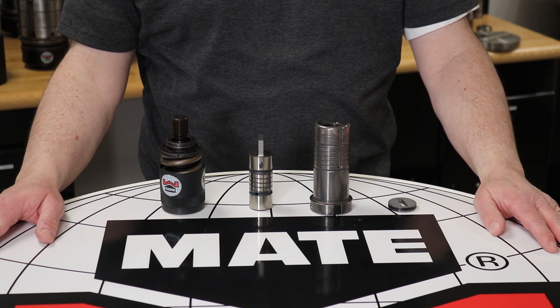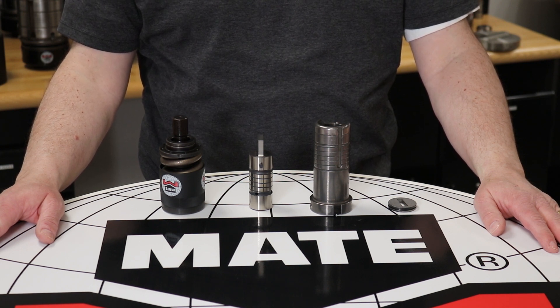It is fully compatible with our Ultra, Metric, Original Style, and Innovative QCT Quick Change Tooling, as well as other non-Mate systems. The Ultratech canister is available in standard, Metric, heavy-duty, and light versions.